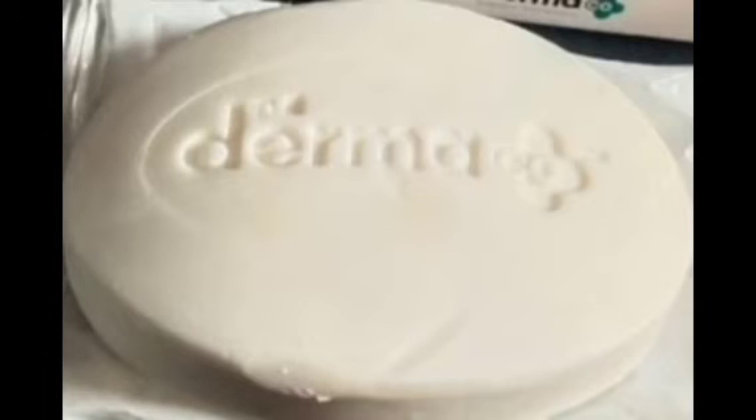This contains Kojic Acid, Glutathione, and Alpha Arbutin. This is a very good soap.